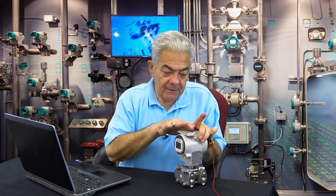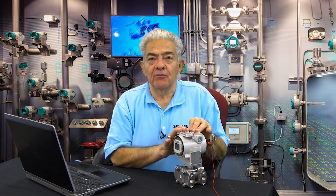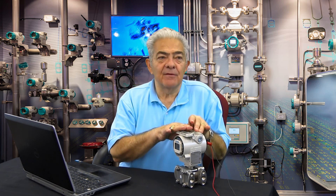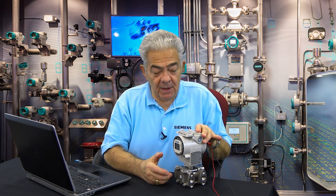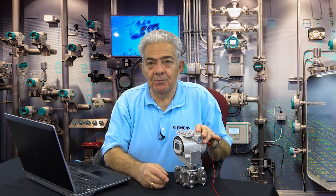I hope you can see the power that these simple little push buttons give you in how to set up the transmitter. As I said at the beginning, this allows you to do 85 to 90% of what most customers need and want to do. If you have any questions, please review the video or give us a call at Tech Support and we'll be happy to help you.